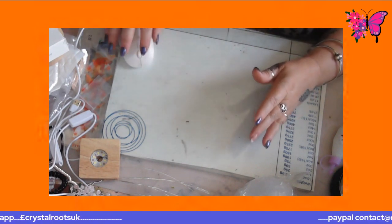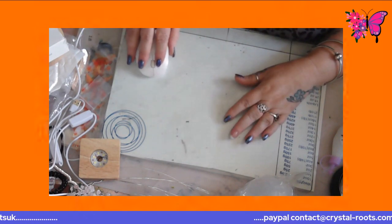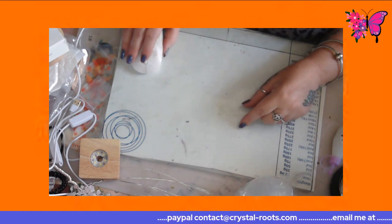So this Temu order - let me just set it up here so I can tell you how much it was.